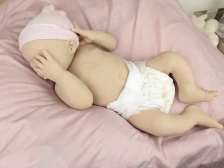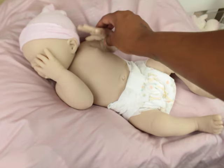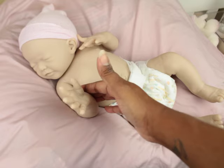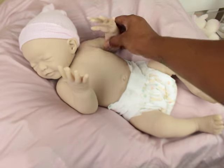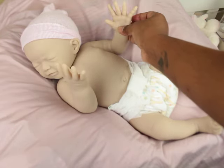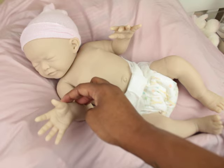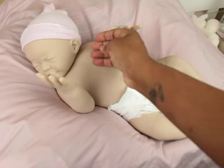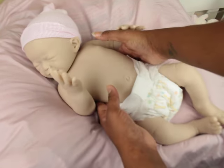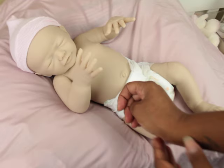I just want to show a better video of her before I paint her. She is one of the few babies I've had in a long time that actually has two open hands — all the fingers are free. I love open hands, and the hands inside are very detailed, really really nice. She is a good size, chubby, and she's almost like she wants to do a little smile, like she's cooing.